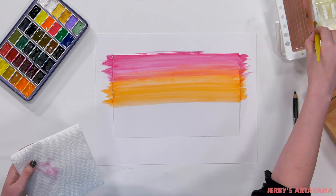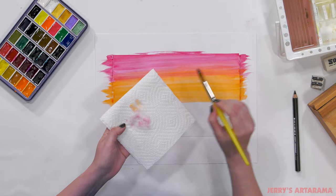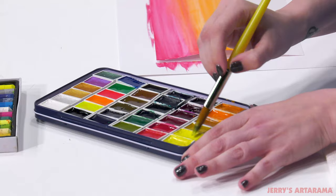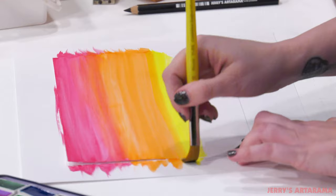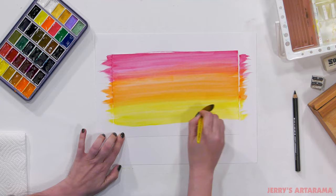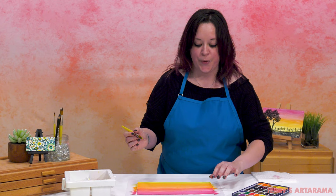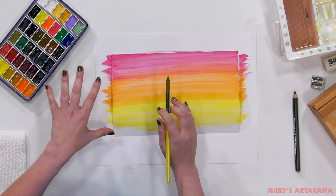I'm going to repeat the process of cleaning the brush before going into our next color, yellow. Make sure that brush is nice and soaked with the next color, then put that pretty yellow down on the paper, letting it blend into the orange. I'm going to bring this yellow all the way down to the bottom of the paper. Be careful not to touch where you've already painted — your finger will pull up the paint and leave fingerprints, and we don't want to mess up that nice gradient in the background.